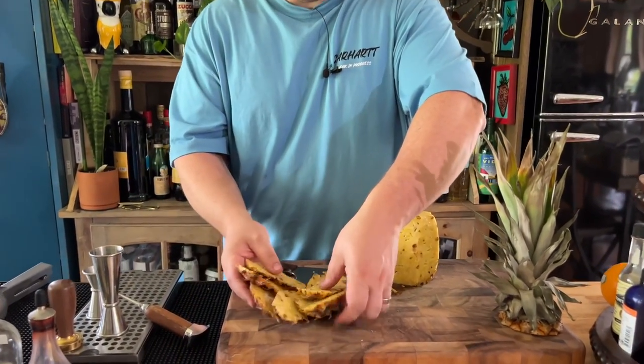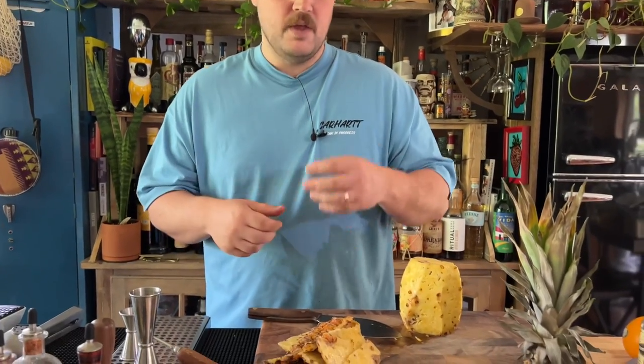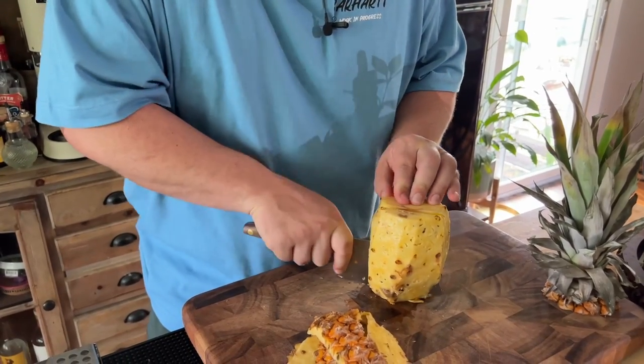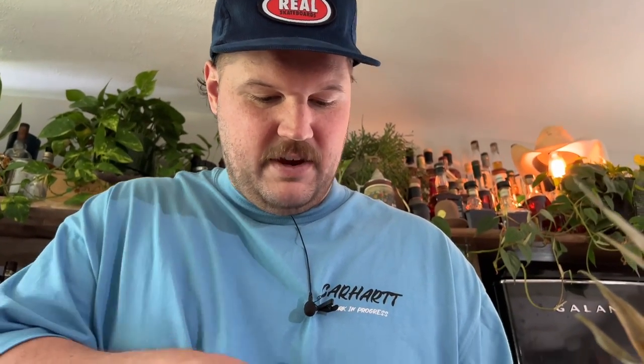These little gems — you can put those peels in a jar or container and fill it with sugar just so it covers them. Give them a nice muddle, not to get the juice but just to extract some oils. Then wait a day or two and you're going to get a nice oleosaccharum. Oleosaccharum is typically with citrus peels. You can even save the core and infuse your rum — there's a ton of flavor there, a ton of goodies left over.